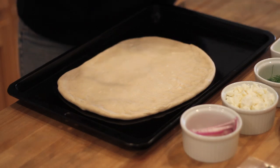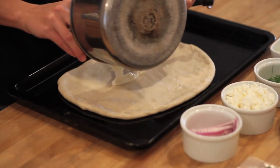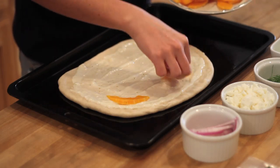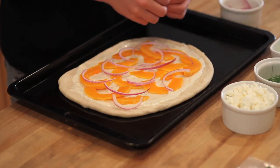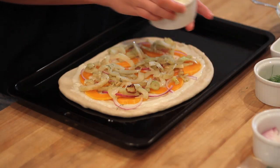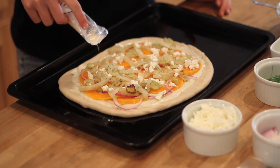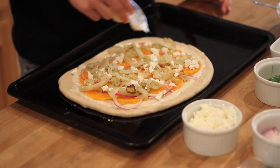First we're going to spread our béchamel sauce — all nice and creamy — leaving a little rim for the crust. Then we're going to add our bright, beautiful orange squash. You can have fun with it and decorate it however you like. Then I'm going to add a few slices of red onion that I sliced up earlier. Then our caramelized fennel bulb. Then we're going to put our goat cheese crumbles on top, followed by a sprinkle of parmesan cheese, and season it with a little salt and pepper. I'm going to put it in the oven for about 18 to 20 minutes, but you can check on it occasionally and see if it's as crispy as you like.